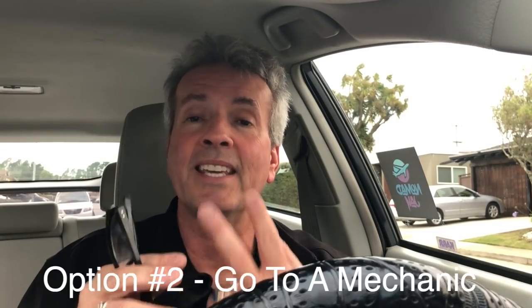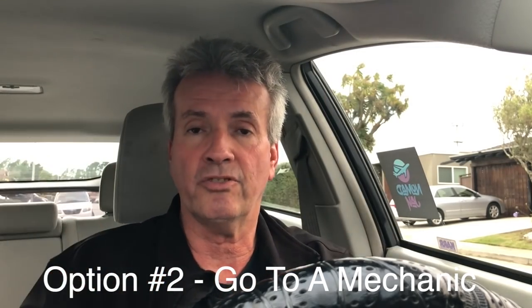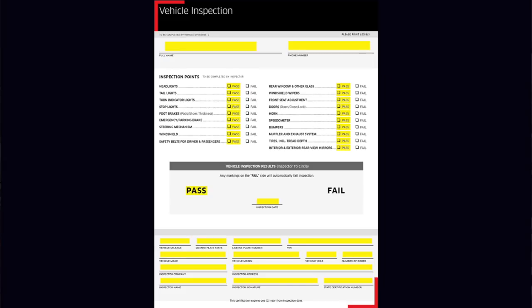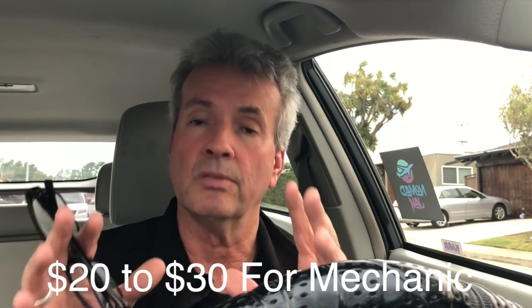The second option is you can go to a mechanic. Both Uber and Lyft provide you with inspection forms — go to help and search 'inspection form' and you'll get the form for Lyft and the form for Uber. You bring that with you to a mechanic. There are certain mechanics that both Uber and Lyft have authorized to do the inspections, but here you're going to have to pay between $20 and $30, so there's a cost associated with this route.